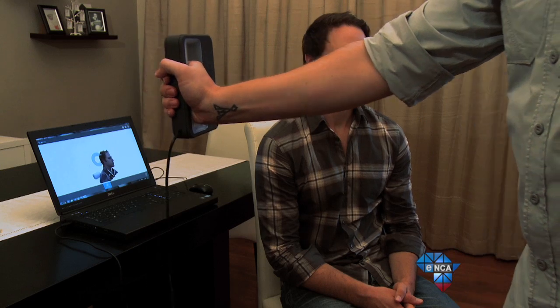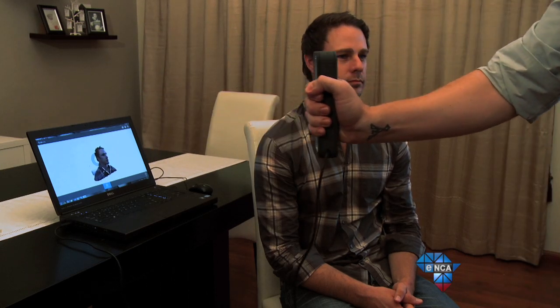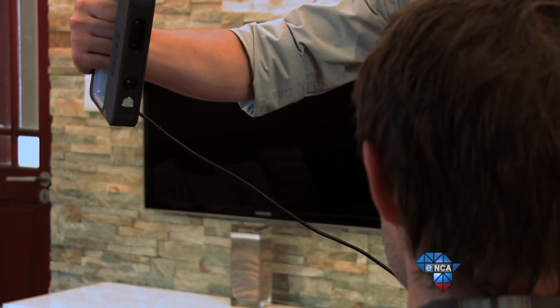I'm actually going to be scanning you today. As the camera tracks your image, it's filling up the gaps with feature recognition. It's picking up your face, your nose, your ears, and it's using infrared technology to determine the distance. Now I'm going all around your head to get the entire shot.